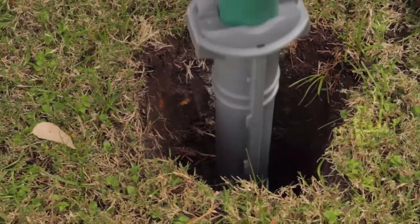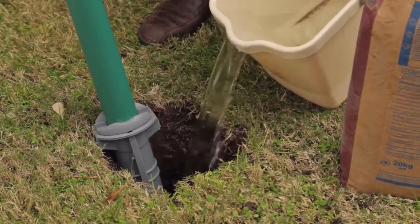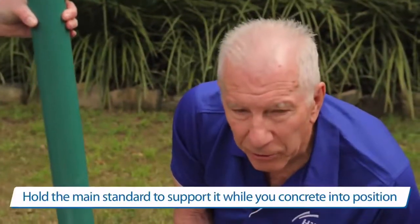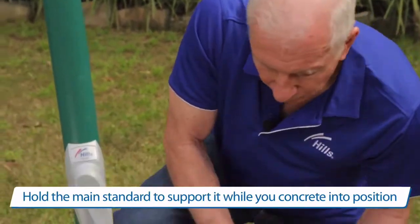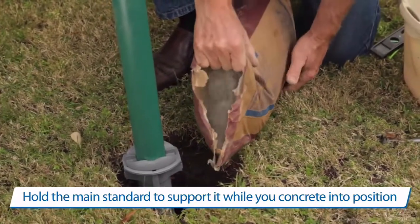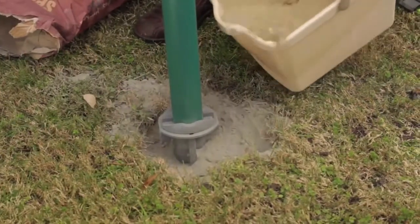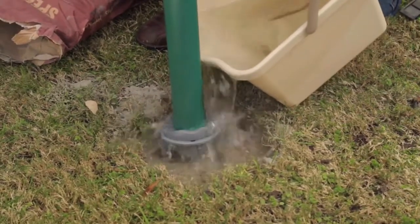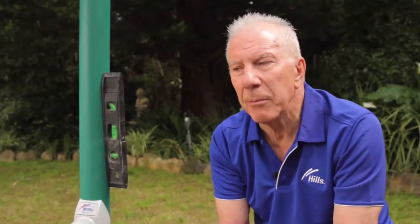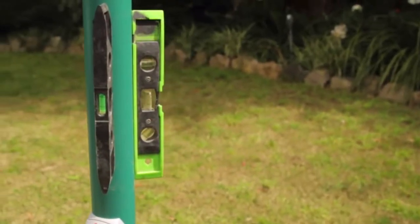To ensure the concrete sets properly, pour a small amount of water in the hole first. Then pour the concrete in around the socket, and water is poured on top of the concrete. The concrete sets in about 15 minutes. To ensure the clothesline standard is level, use the two spirit levels.